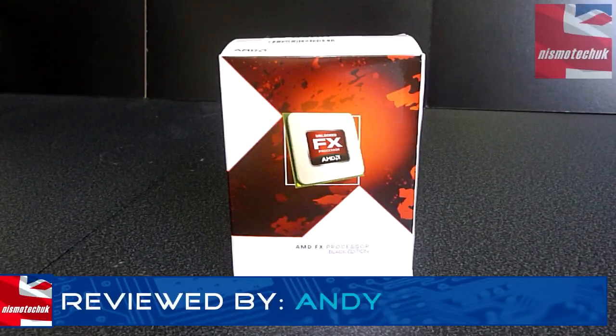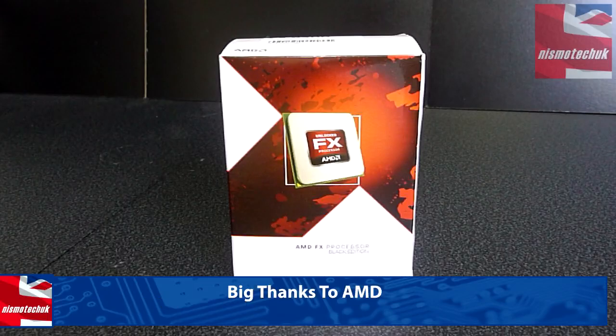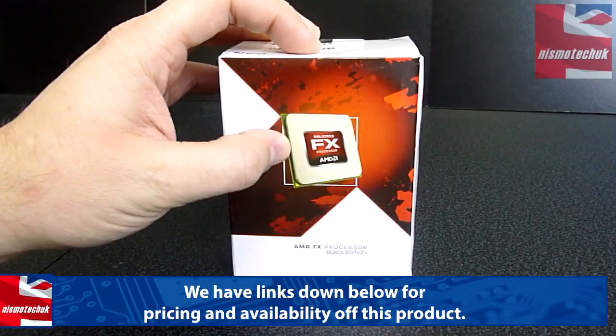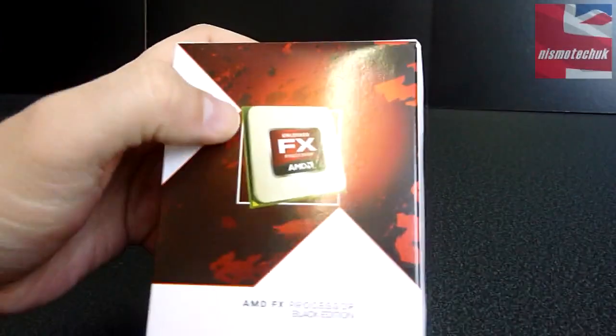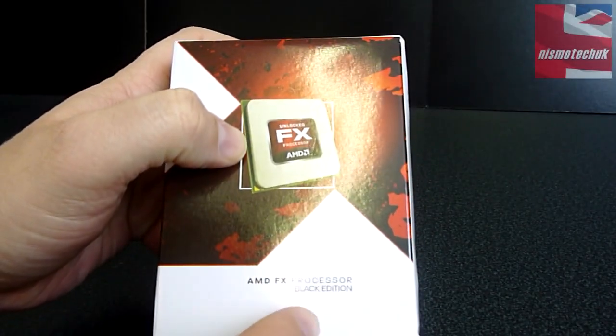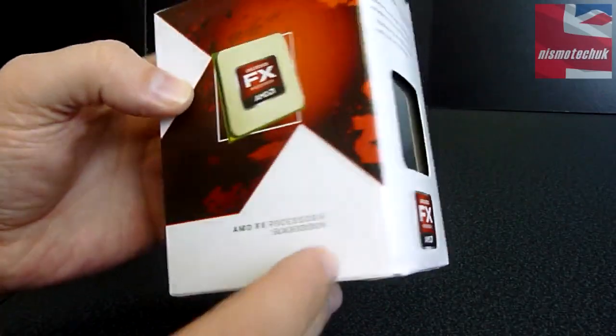Let's start with the front of the box. We do have the retail version here, which makes it a little bit easier to actually unbox, because essentially the CPU could be quite a boring thing to look at. So we've actually got an image of an unlocked FX CPU on the front. Obviously this is an AMD FX processor Black Edition as it states down there.